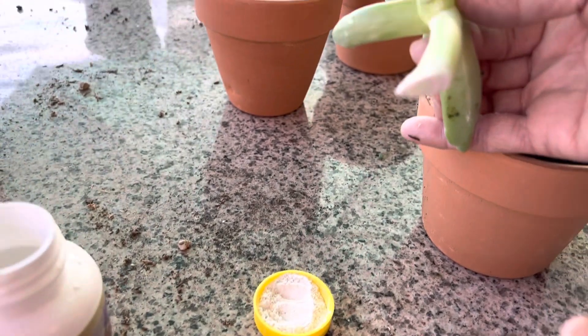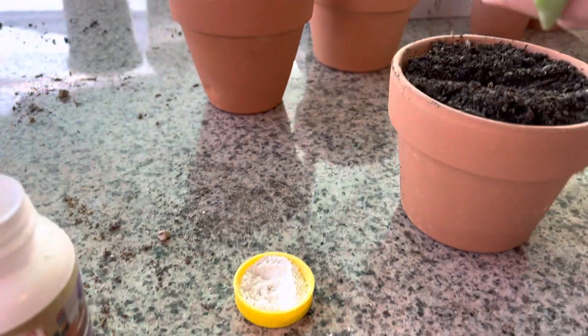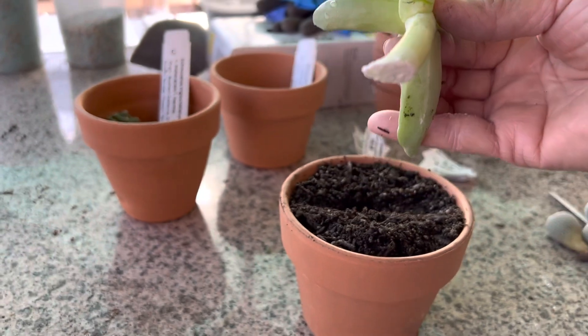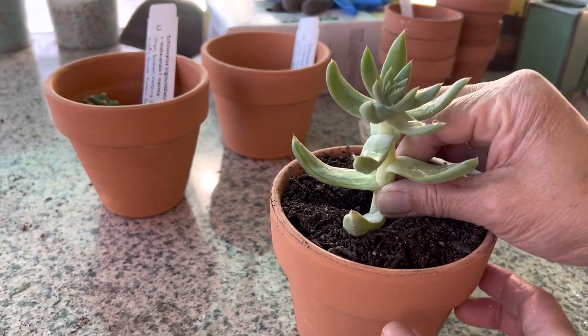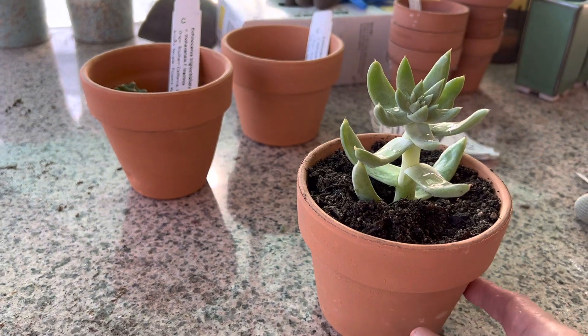My sister basically dipped the raw ends of this cutting into the rooting hormone, or the white powder, as you see there, and then she's going to insert it into this succulent mix. You can use any type of container — we just chose to use a terracotta container.